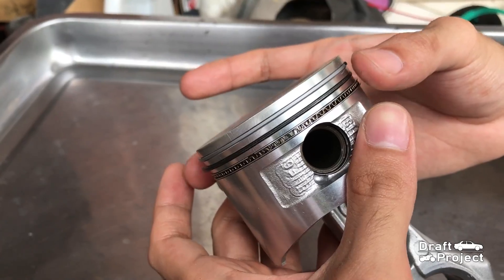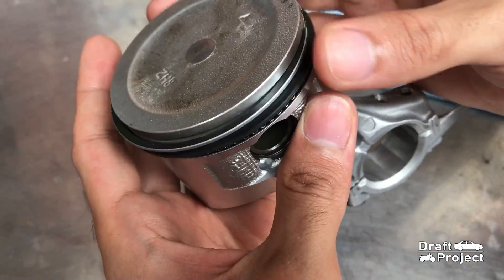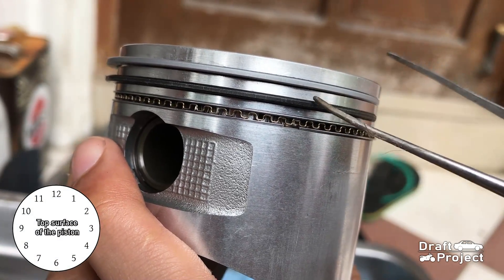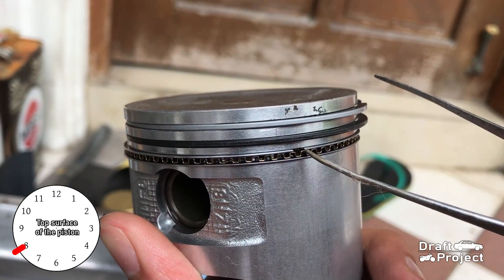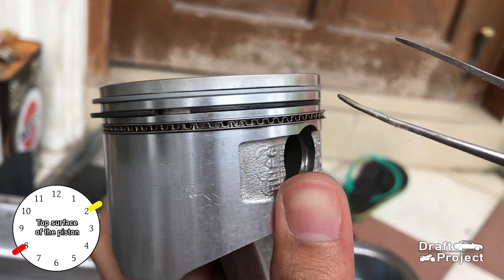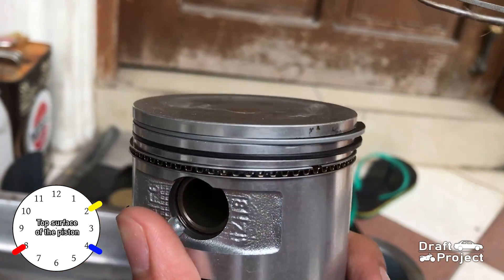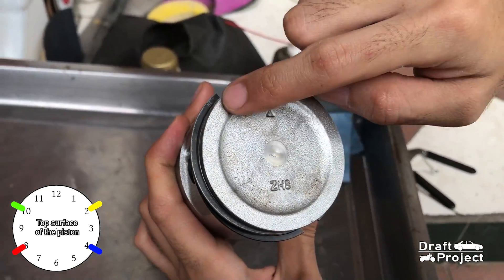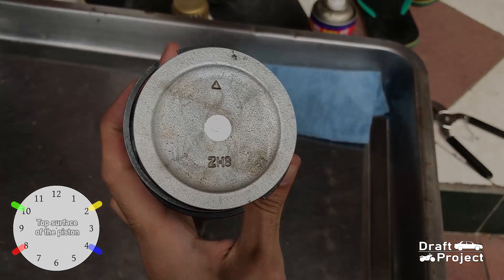Before installing the piston into the engine, remember that the piston rings should be placed in an X position pattern. The first piston rail of the oil ring is placed at the 8 o'clock position. The second rail is placed at the 2 o'clock position. The second ring is placed at the 4 o'clock position. The top ring is placed at the 10 o'clock position. This is a crucial process to prevent any leaks from the combustion chamber.